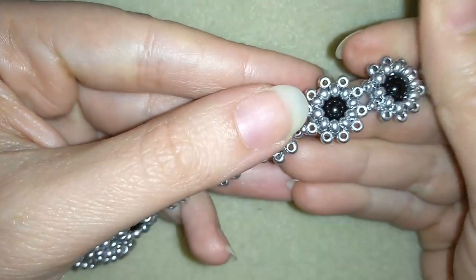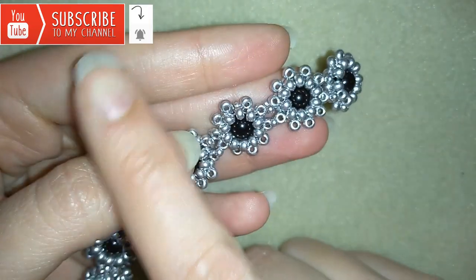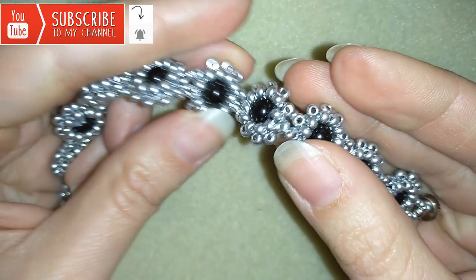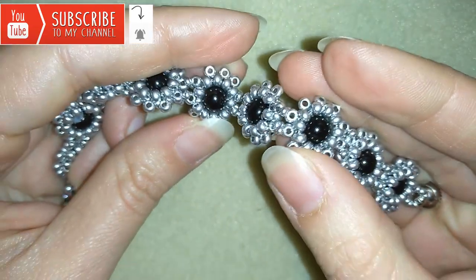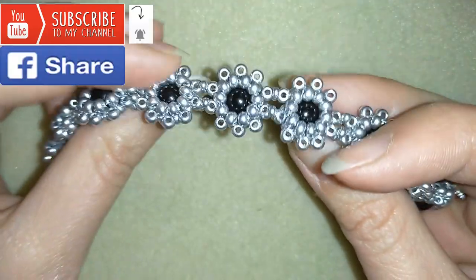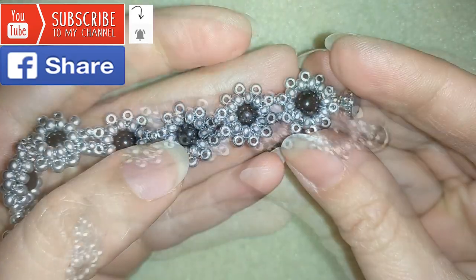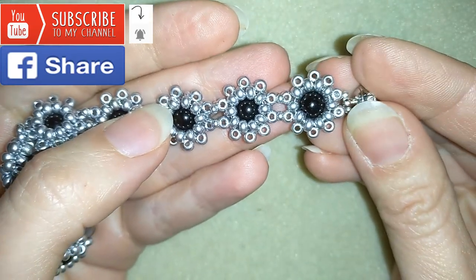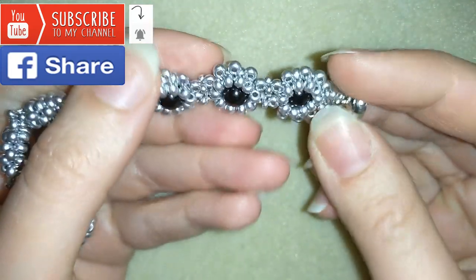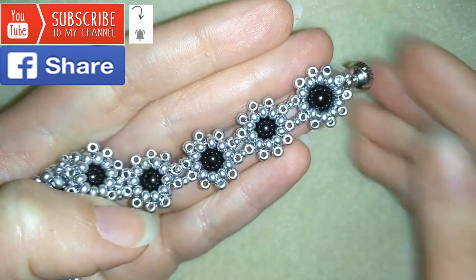If you want to support me and see more videos like this, it's a good idea to subscribe and hit that bell button to be notified for my new absolutely free upcoming videos for fresh beading ideas. If you make beautiful jewelry following my tutorials, please share them on my Facebook page posted below this video. Down in the description you will find a full list of materials, a link to my store, and a link for PayPal donations to develop this channel. Thank you so much for watching — now I will start with the list of materials.